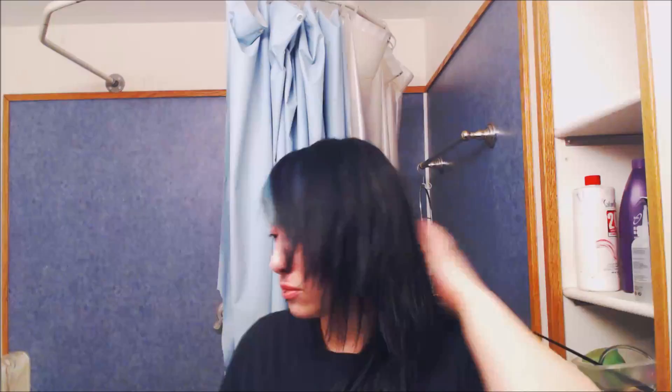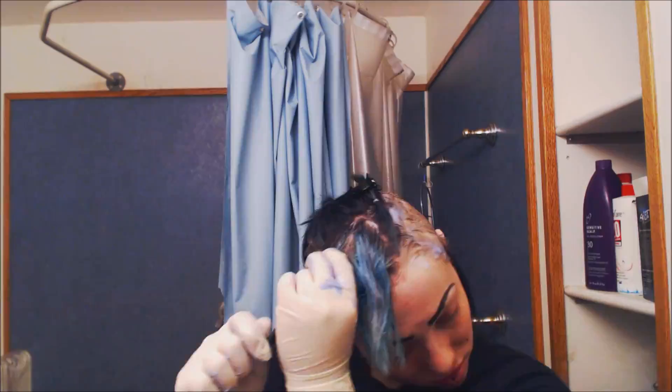Hey guys, Carissa Rose here. So in this video today, I'm going to be doing something a little bit differently than what I normally do. Don't worry, I'm not stopping doing art videos. I just changed my hair recently and I thought it would be cool to record the process for y'all.